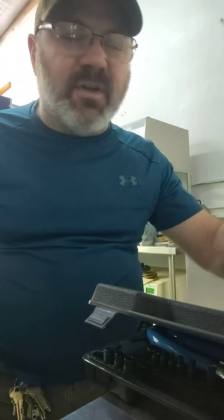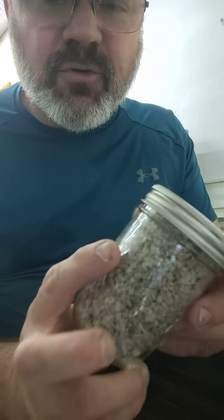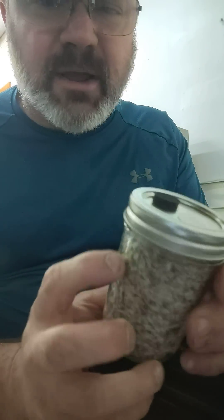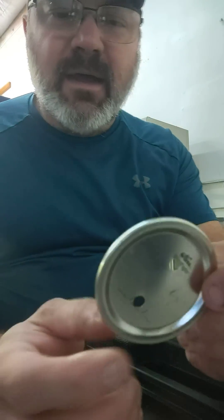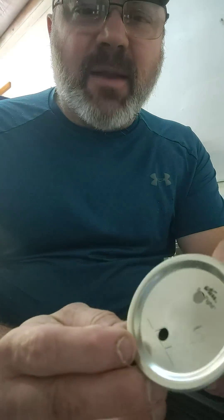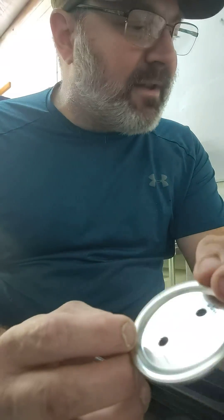Hey there, I'm just working in the lab today making jar culture setups. I wanted to share with you how I make the lid. A lot of people seem to have challenges with trying to drill the thin sheet metal.